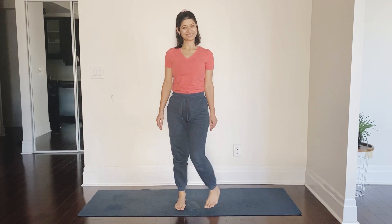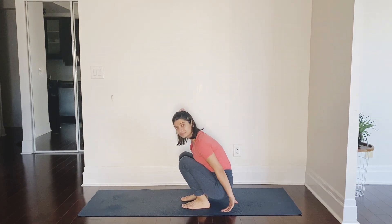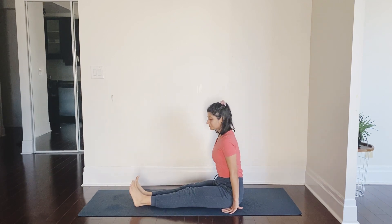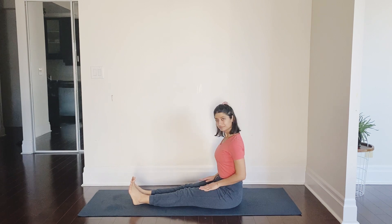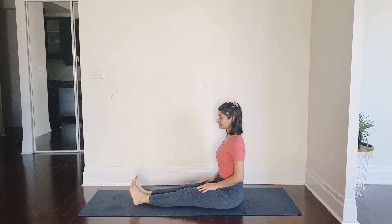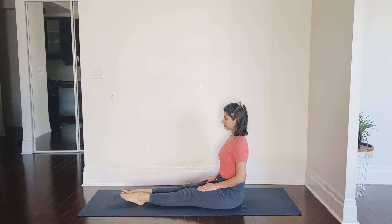Coming back to the standing position, and from there gently sit on your mat — sit bones touching the mat, back straight, shoulders relaxed, legs out in front of you in staff position. From here stretch your toes out and then flex them in — point them out, bring them in — three, four — and now rotate your ankles.